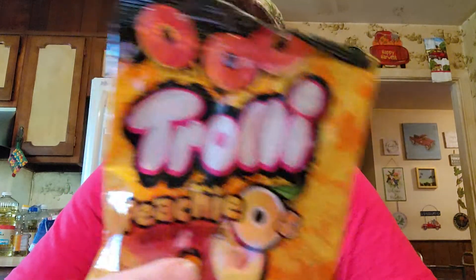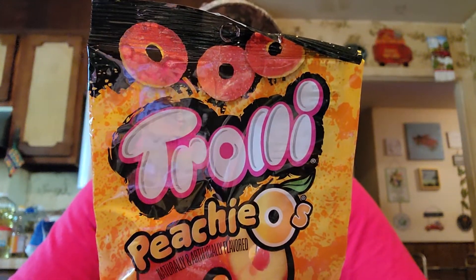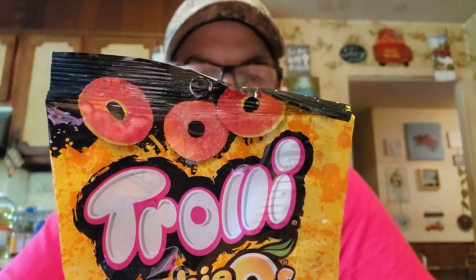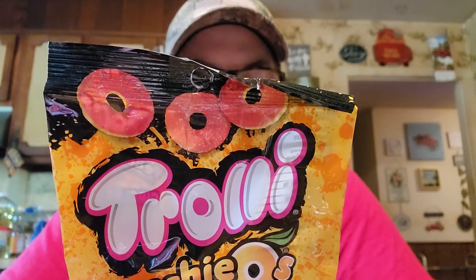Here's another Trolly - it's peachy. We've never tried the Trolly brand peach one, so we'll try that. 4 pieces is 110 calories, no fat, no cholesterol, 30 milligrams sodium, 26 grams carbs, 16 grams sugars, 16 grams added sugars, 2 grams protein.